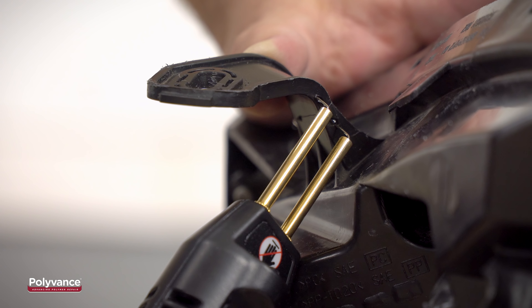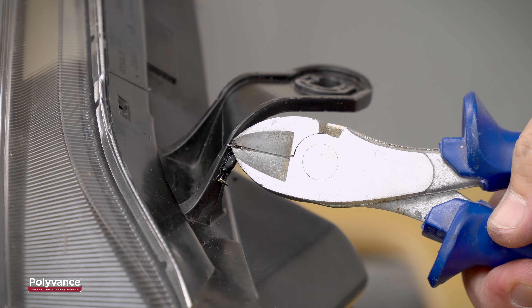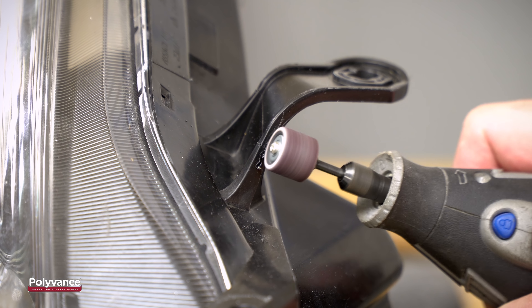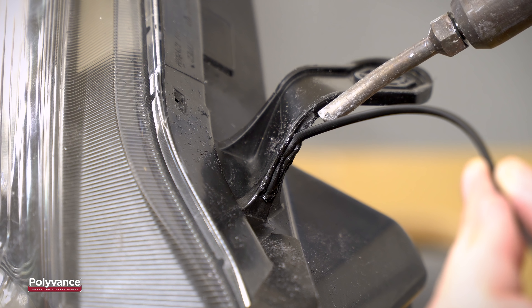In this case, we put a few staples on the outside to hold the crack together. Polyvance's 6485 heavy-duty aluminum tape is also recommended to further support the damaged area and to prevent melted plastic from blowing through from the backside.